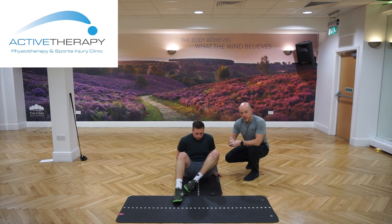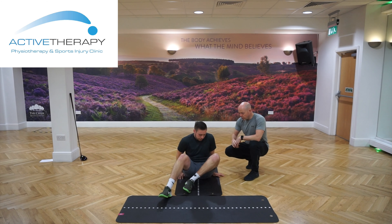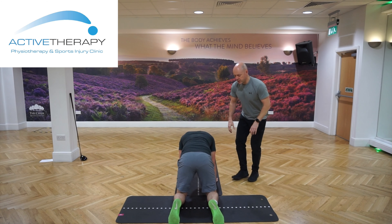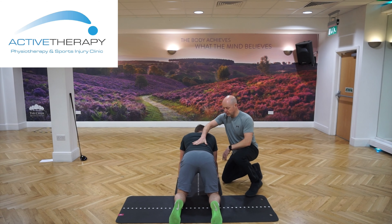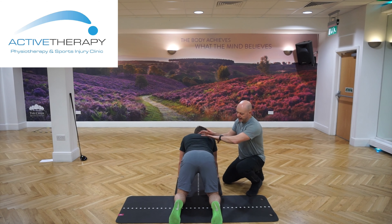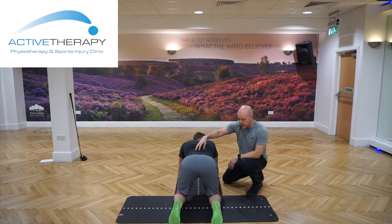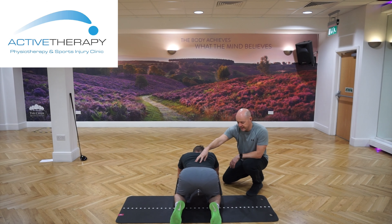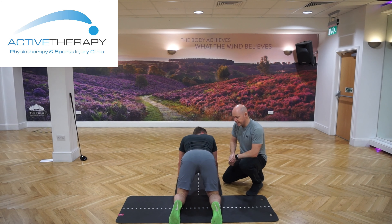The second technique is a four-point technique. So if Dan comes into all fours. From here we're going to keep the back in neutral — we don't want the back to round off when doing this technique. You can only go as far back as you can keep the spine in a neutral position. Dan's going to rock back into his hips until he feels light tension and then come back out again. 10 to 20 repetitions there.